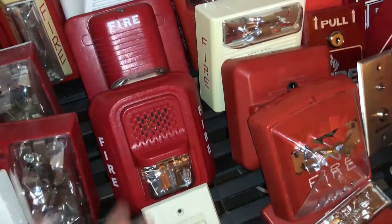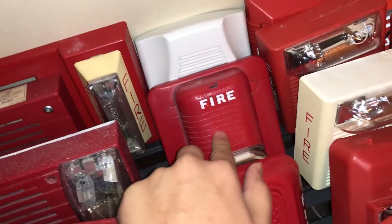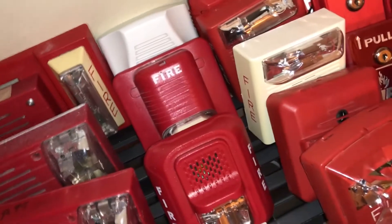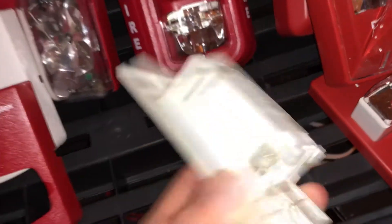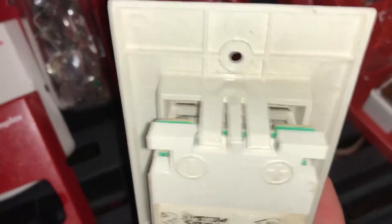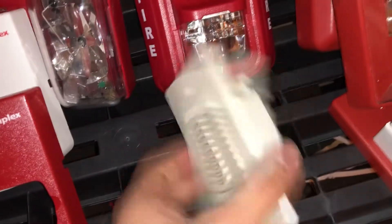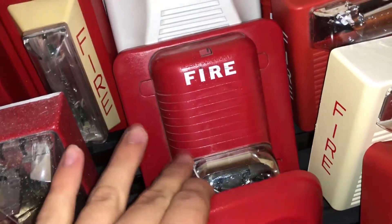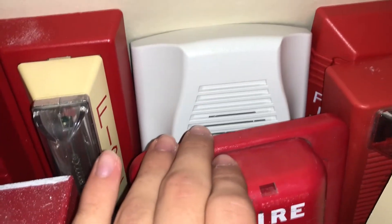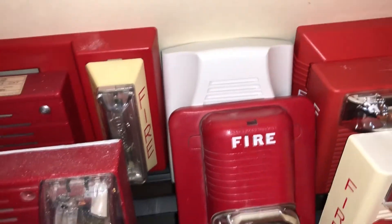Then I've got System Sensor, which I don't have as many of as I thought. Somewhere I have a Horn Strobe of the Classic — I think that's upstairs because I used it for a project demonstration. I've got this really old, really dirty System Sensor Mini Horn — it's also missing a screw, it may have seen better days. I've got the brand new P2RL, the Remote Strobe Classic, a Horn Strobe version of it, and the Low Frequency Sounder. I don't have a Spectral Alert Advance yet, so that's unfortunate.